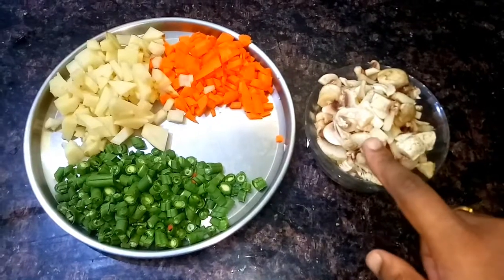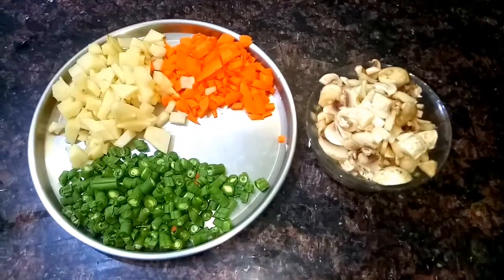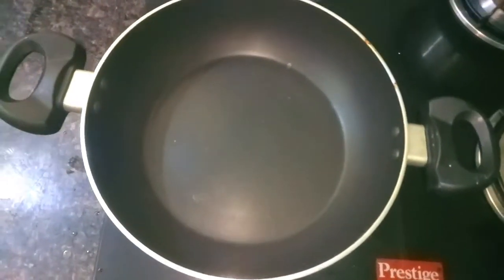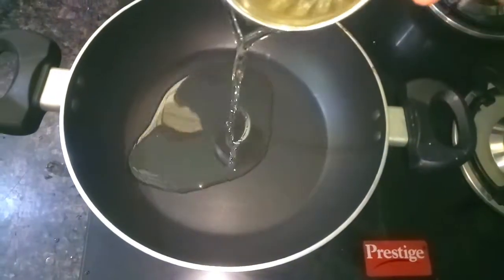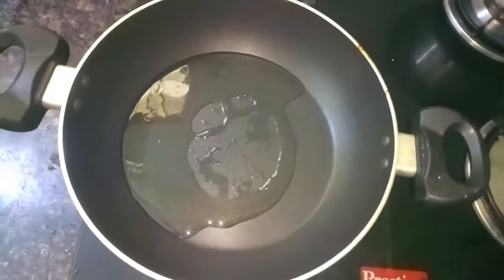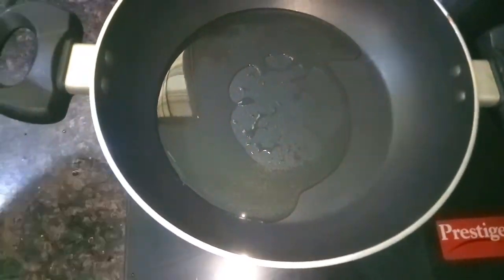Now I am going to eat the mushroom fried dish. The ingredients are beans, carrot, potato, and mushroom. First, put 1-2 spoons of oil in the pan. We will cut the beans.